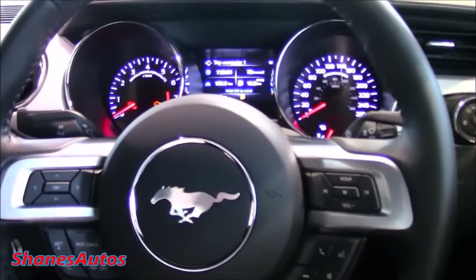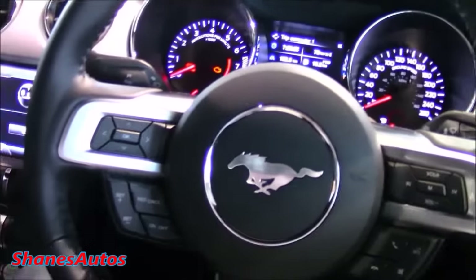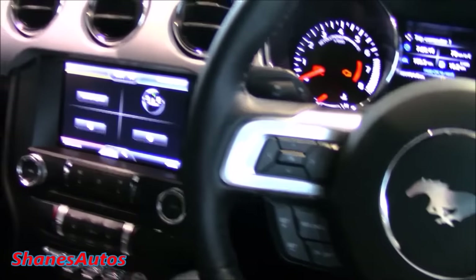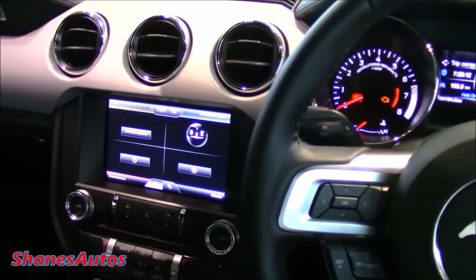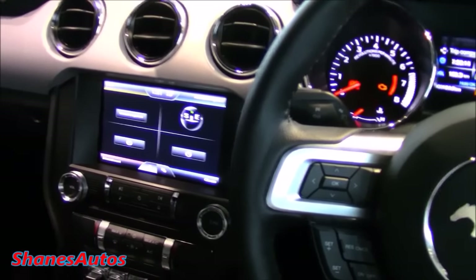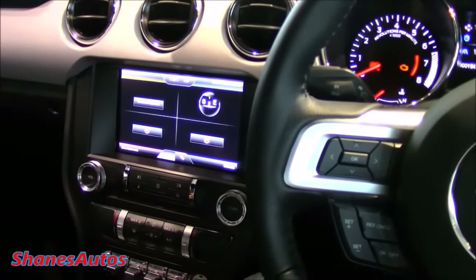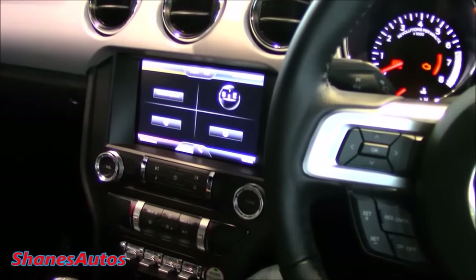The interior of previous Mustangs has always been described as not the best quality — they've always had a few cheap-feeling materials and were never praised for interior quality. This here, though — the brand new sixth generation Mustang — the interior feels really, really nice. It feels very upmarket. It's got these lovely black perforated leather seats which are extremely comfortable.